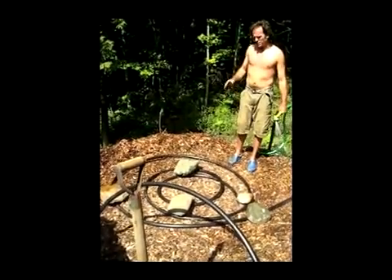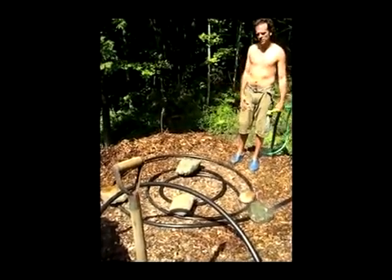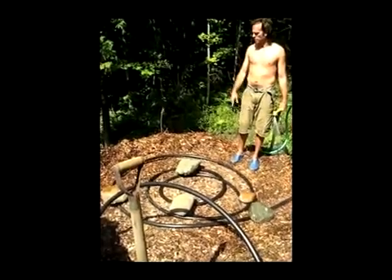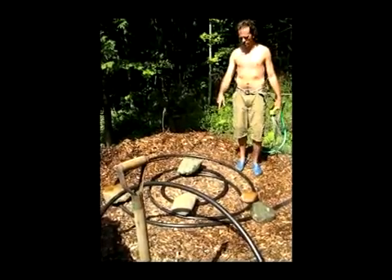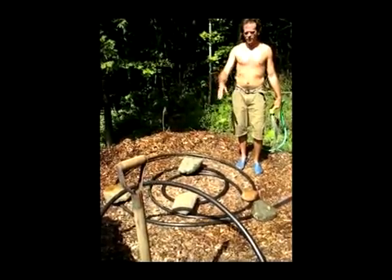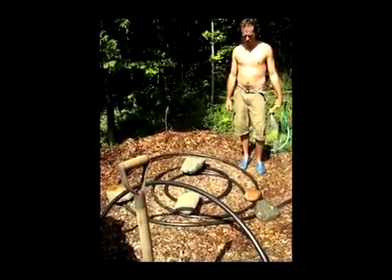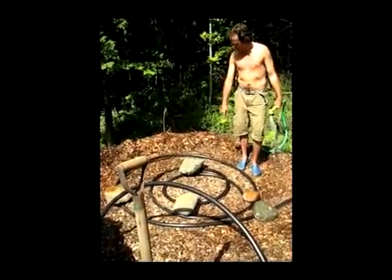We need to do about 6 to 8 inches of packed wood chips in between each layer. We've done two layers already, this will be the third. We'll fill this up, rake it around, soak it, stomp it, pack it, until we're roughly 6 to 8 inches higher than we are now.